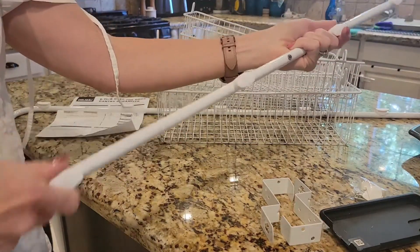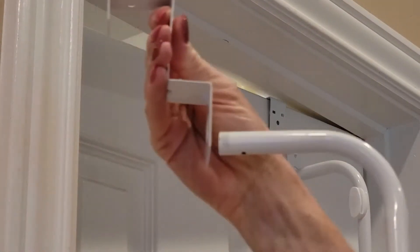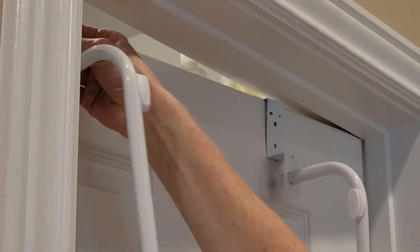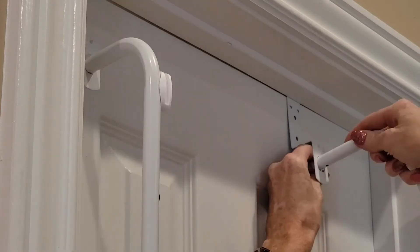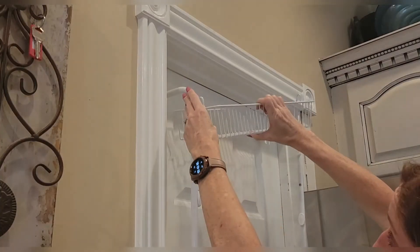This was way easier to put together than I was expecting. It was cleverly designed so you don't have to use any screws. I also like that it has these end caps so that the metal will not scratch your door.